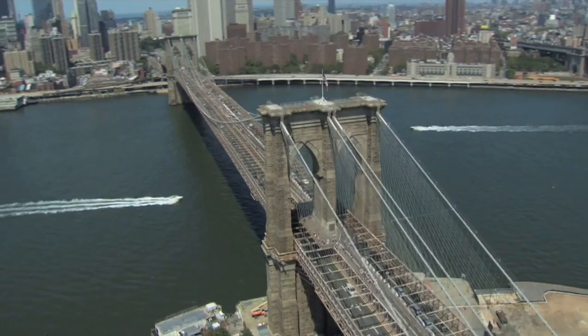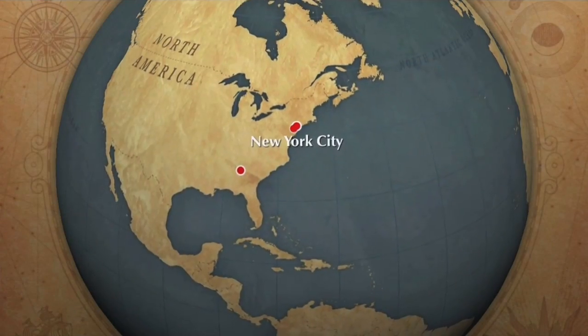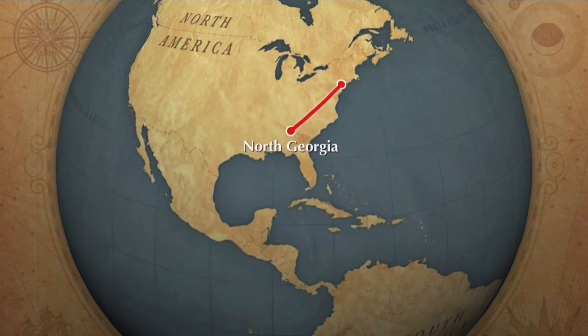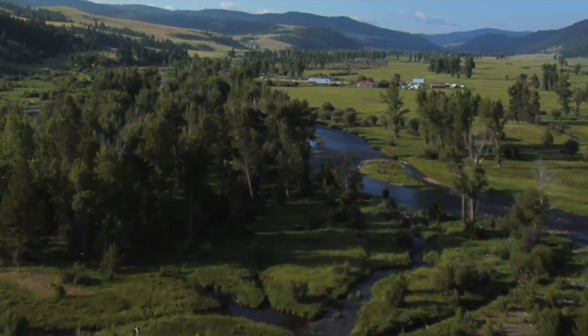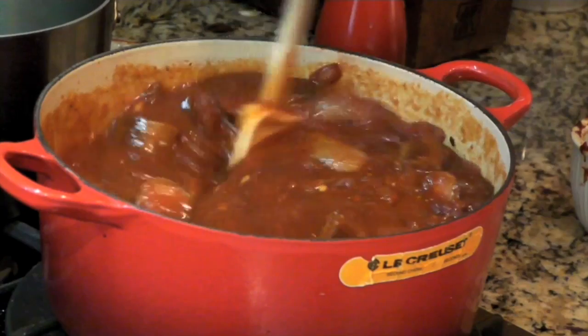It is Crepes Suzette Day and I'm going to make crepes that are guaranteed to raise your blood sugar by 50 points. From an undisclosed location in the mountains of Northeast Georgia, this is Cooking with Vinnie.